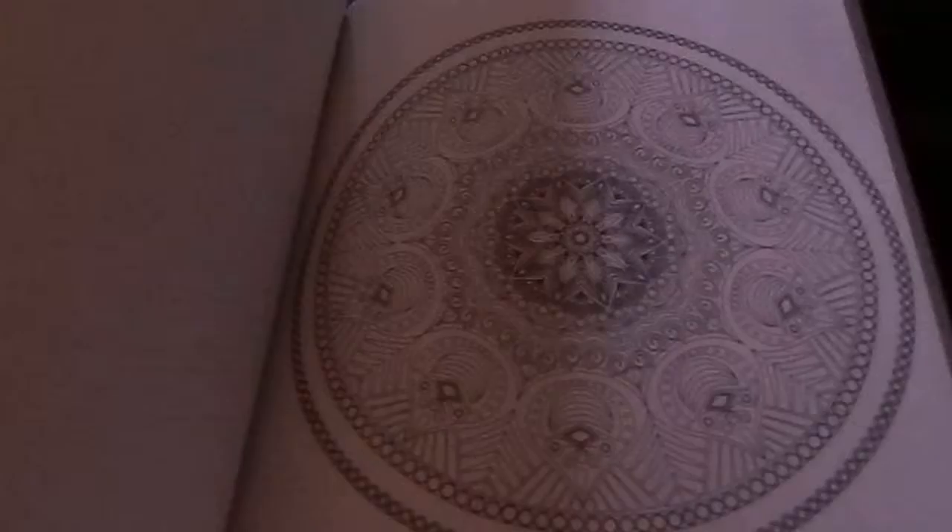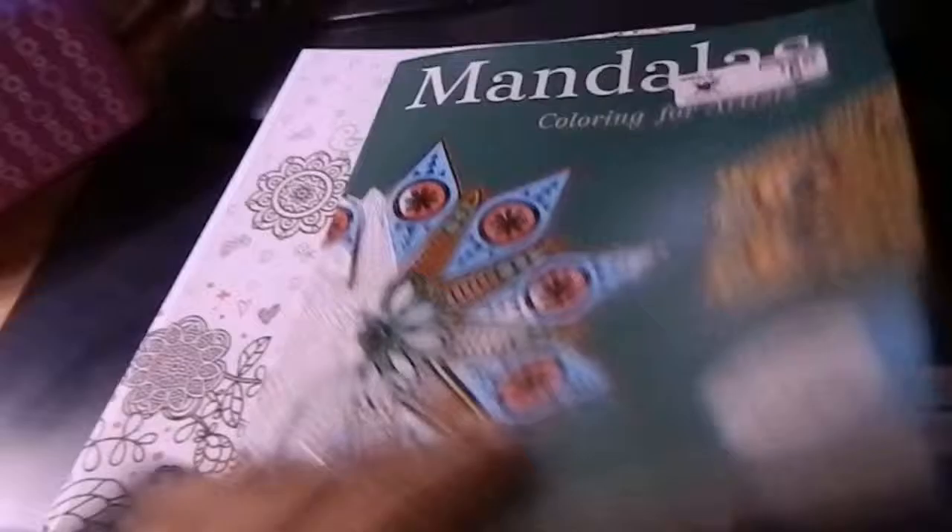Now, as you can see, none of these are really colored in, and it's not because I don't use them. It's actually because I take them, copy them, and then basically have family challenges on who's going to make the prettiest picture. I also count it as part of my kids' art because I'm not arts-and-crafty at all, really. But when it comes to this, I enjoy it.